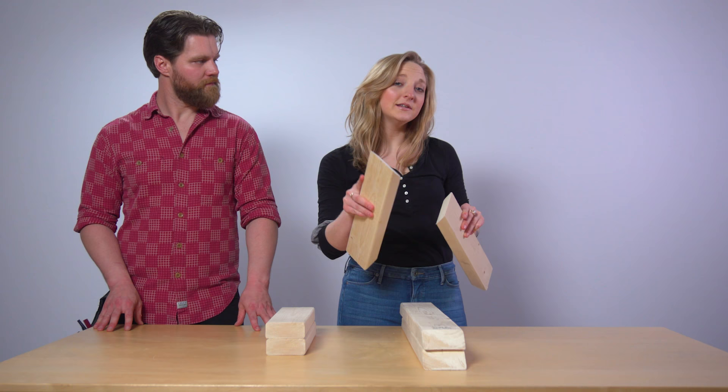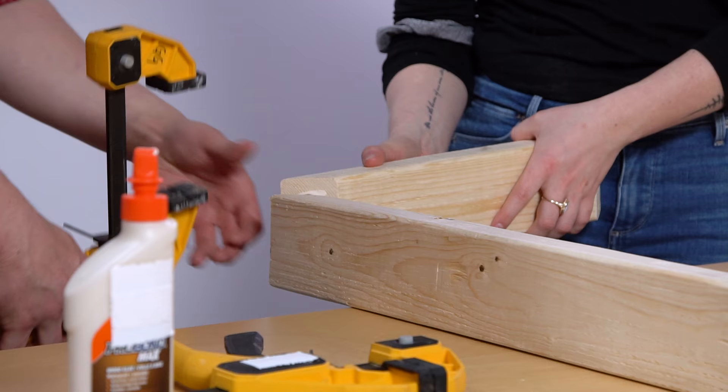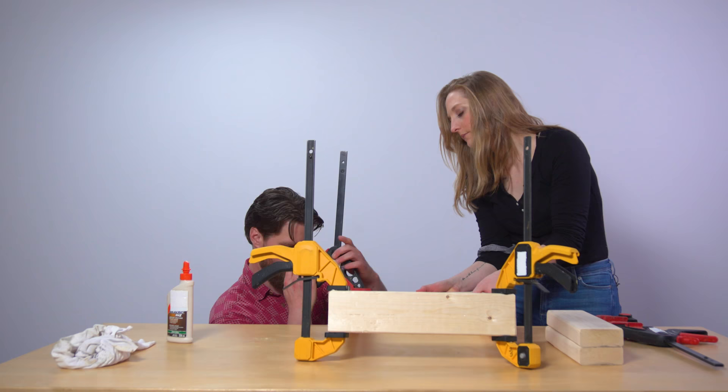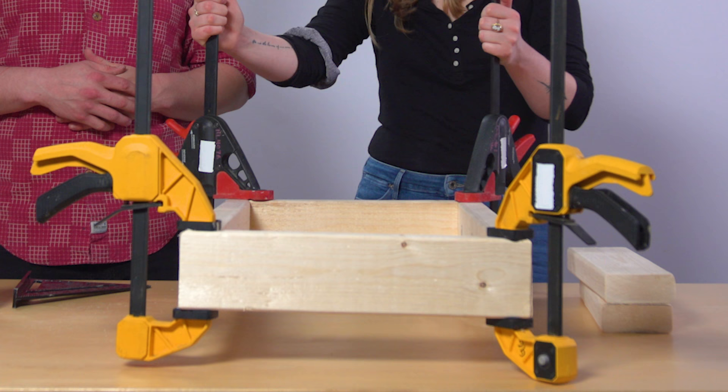First things first, we gotta glue these bad boys together, so we're gonna take our 24 and our 15 and we're gonna be gluing the ends. Just so they stay together while the glue is drying, we're gonna be using clamps on each of the corners. Now we have our four corners clamped and all we have to do is wait for the wood glue to dry — so we gotta go for lunch or something.